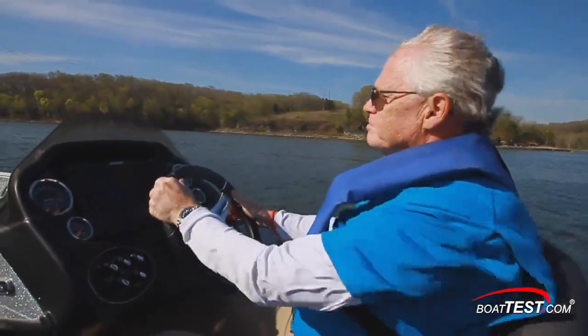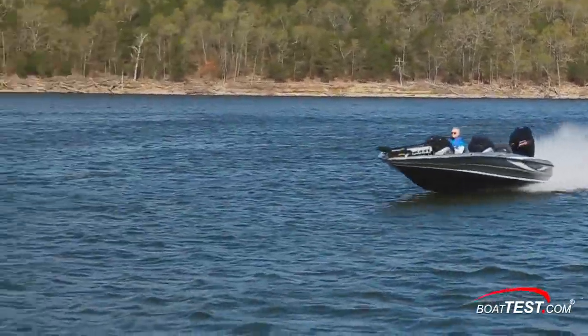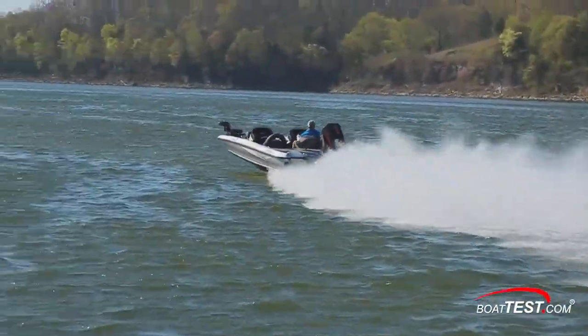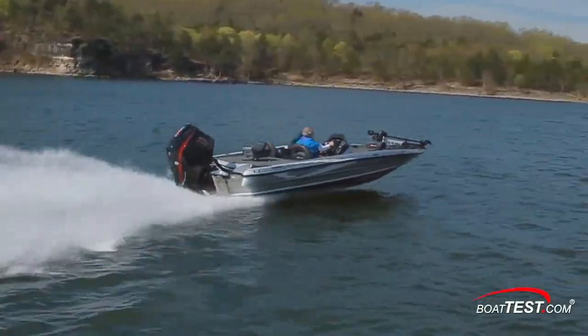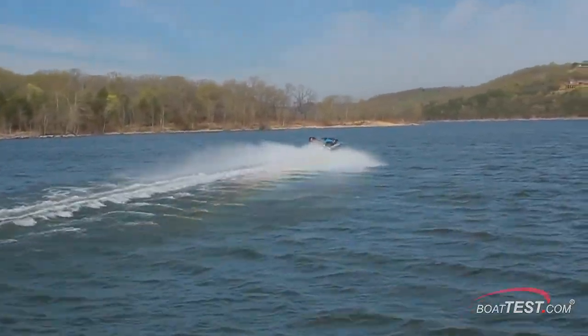From its smooth ride and predictable handling to being equipped with all the gear a serious angler would want to hit the tournament circuit, the Triton TRX-20 has everything we look for in a bass boat. For BoatTest.com, I'm Captain Steve. We'll see you on the water.